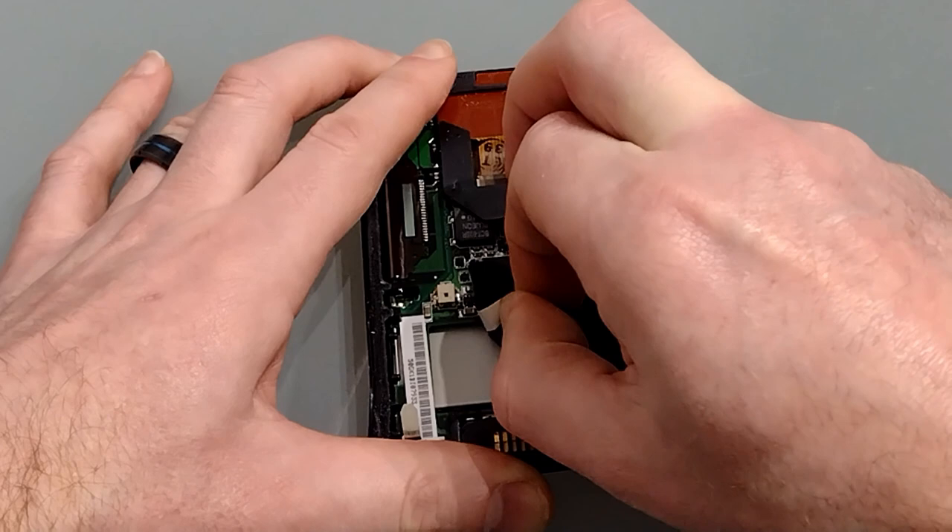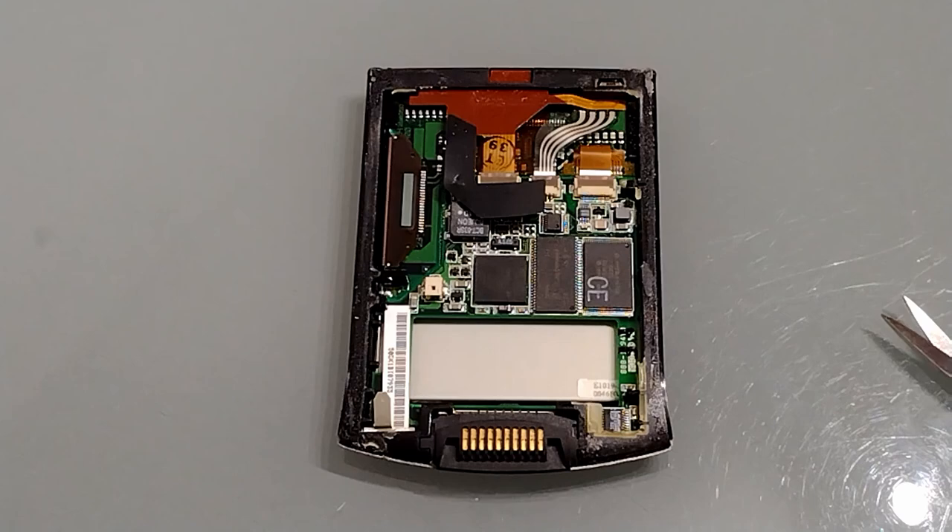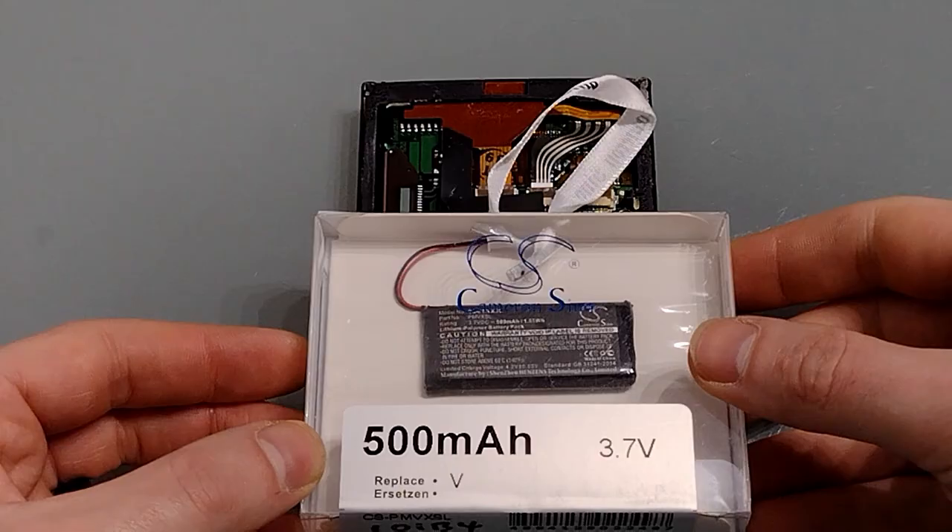You can then carefully peel off the plastic — like so. If you attempt to pry the battery out you may well end up cracking your LCD, which has happened to me in the past.